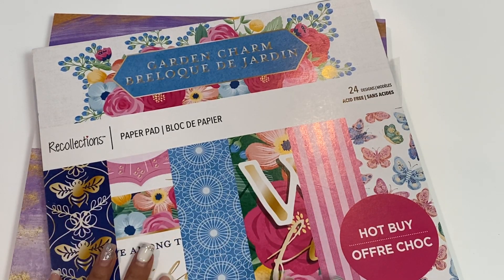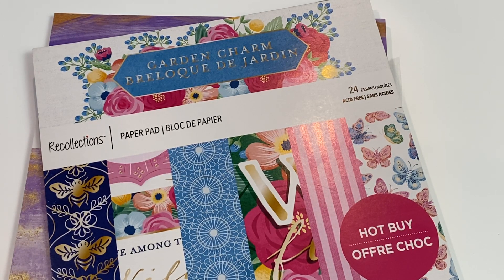Hello crafty friends, it's Erica Scrapdiva29. Welcome back to my channel. I'm coming on today with some new hot buy paper pads that are launching at Michael's this week. My friends at Craftsmith did send them to me to share with all of you, so I wanted to come on quickly and do a quick flip-through.